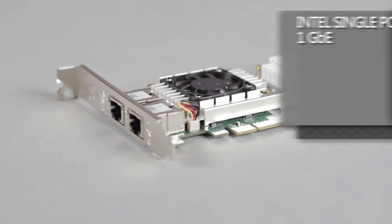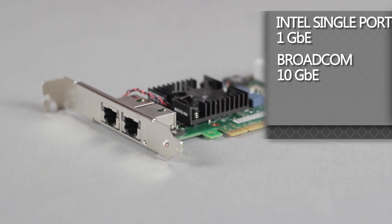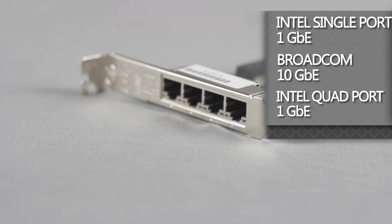Many different communication cards can be added, from the Intel single port 1 gigabit ENIC to the Broadcom 10 gigabit ENIC, or even a quad port Intel 1 gigabit ENIC.